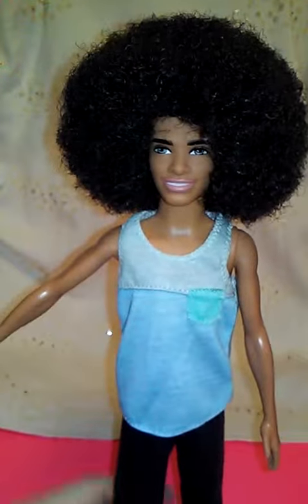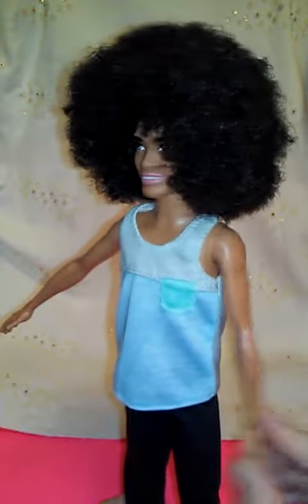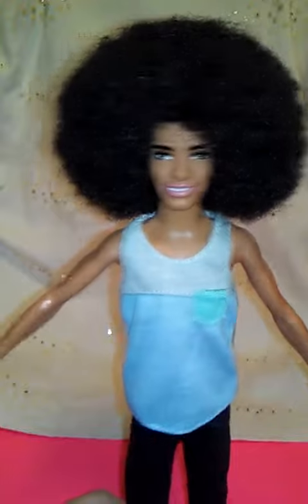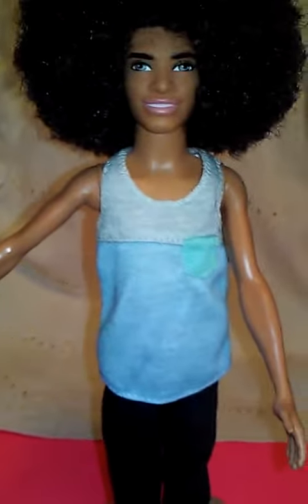He is wearing this outfit that came from a different fashion pack, but he is on the slim Ken body so his arms can go side to side and up and down, and his legs can bend at the waist. He is wearing this outfit that is from a fashion pack for Ken and it comes with this tank top.